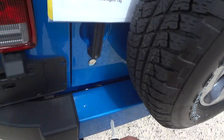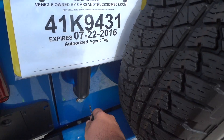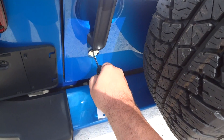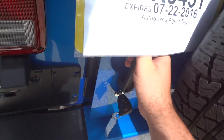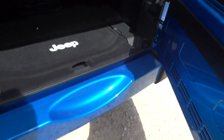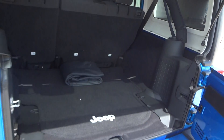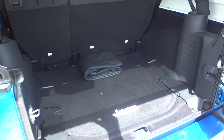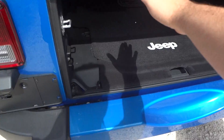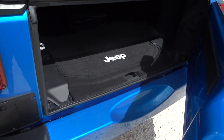Now we're going to show you the back real quick. Very good amount of cargo space in the back. We're going to shut this up.